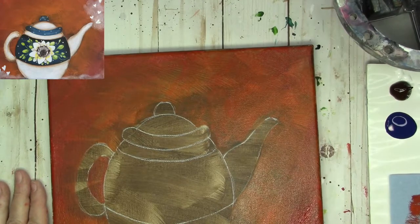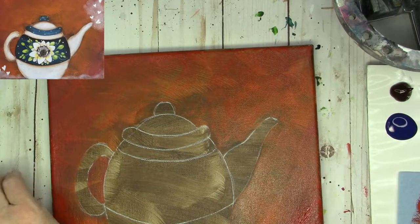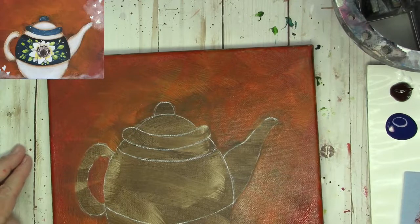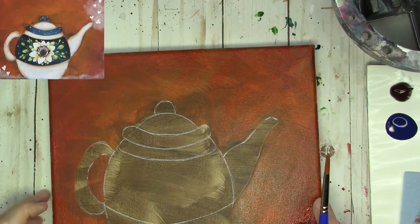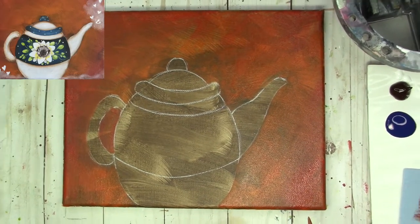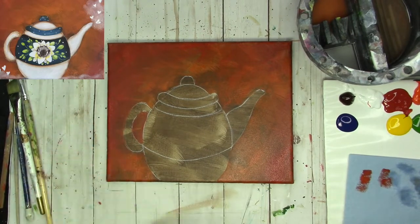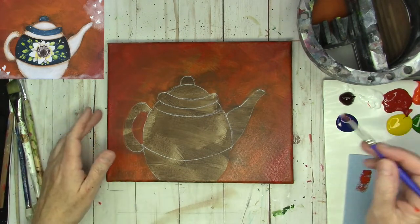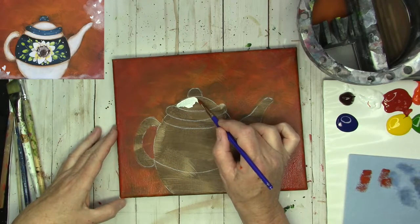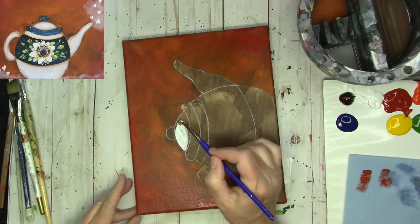I'm going to rinse this brush and switch over to my number 6 round. If you paint with me frequently you know it's one of my favorite brushes. I'm going to zoom back out so you can see when I flip this around. I'm going to start with the white — the teapot lid is white and I'm just going to paint that in.